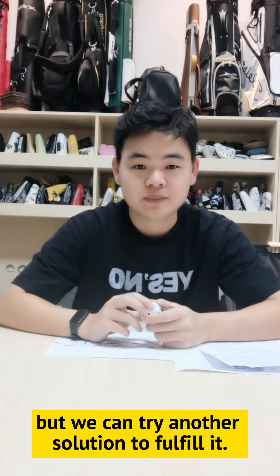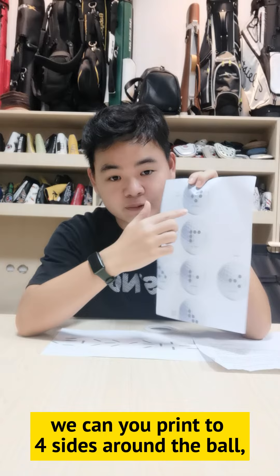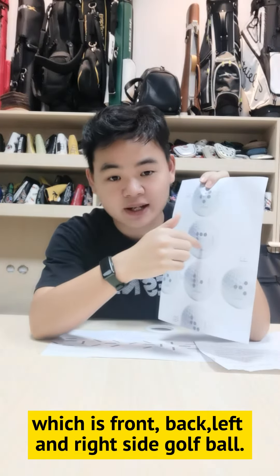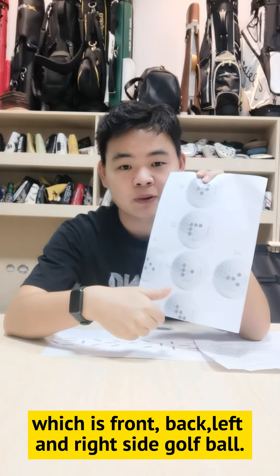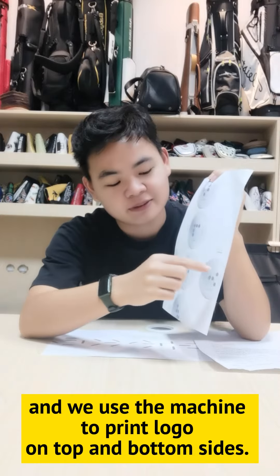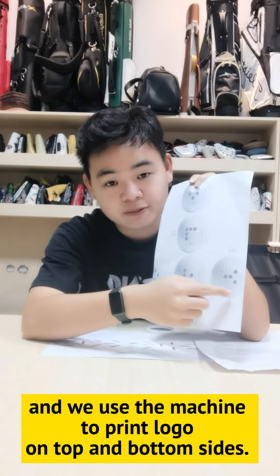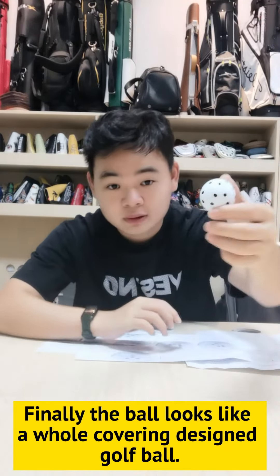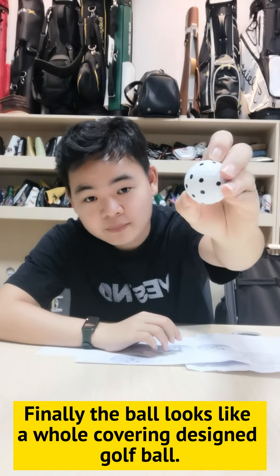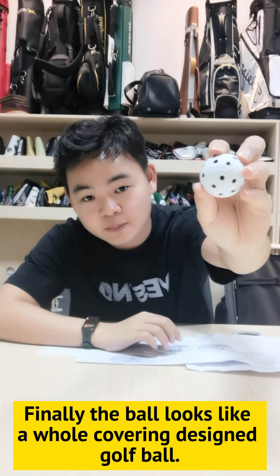...roll print the four sides of the ball, which is the front, back, left, and right sides of the ball, and we use a machine to print the top and bottom. And finally, the ball looks like a whole coloring designed golf ball. That's all, see you next time!